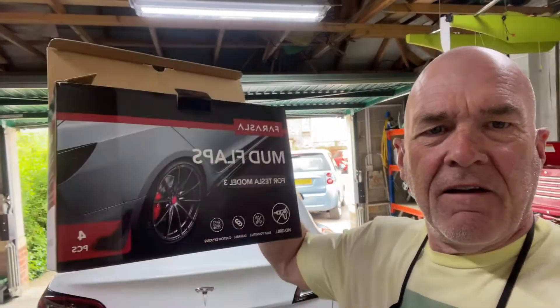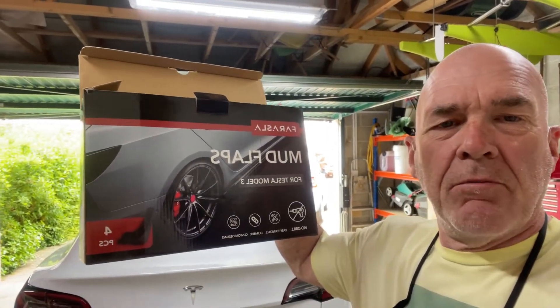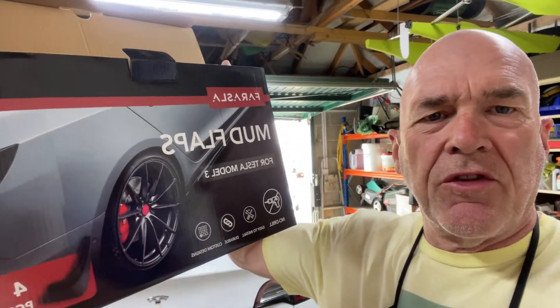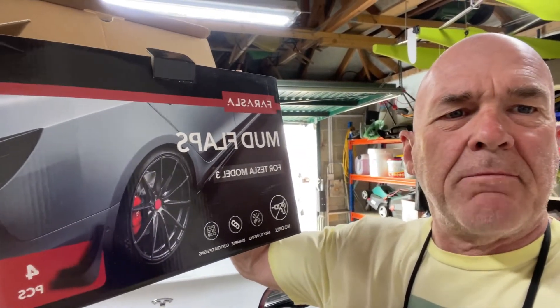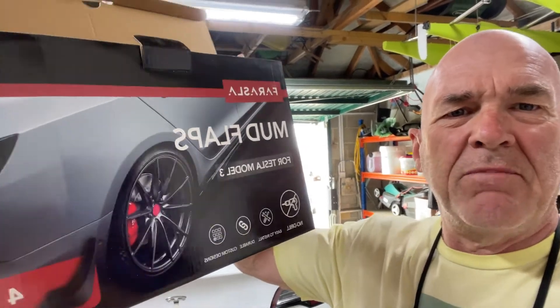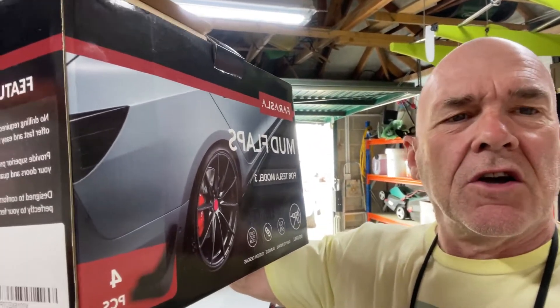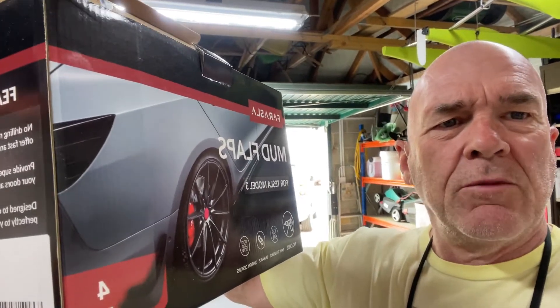Hi there, George here. Today we'll be fitting the Faroslar mud flap kit to the Tesla Model 3 Long Range. We'll go through the tools you need and just a step-by-step on how I've done it. I've done one side already — it's really easy, really good actually — so we'll just have a look at the tools, then we'll make a start.